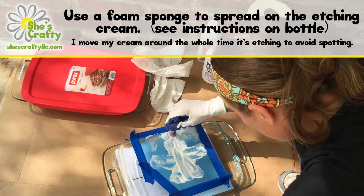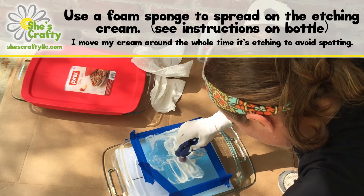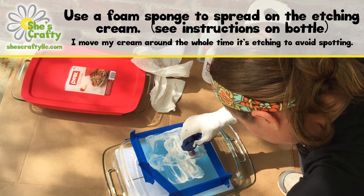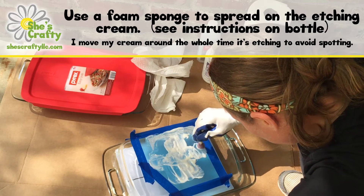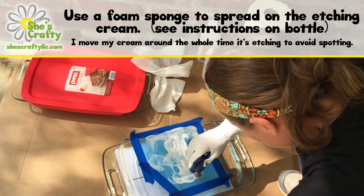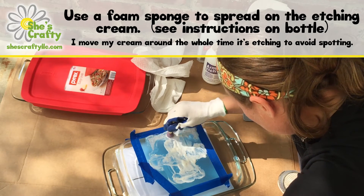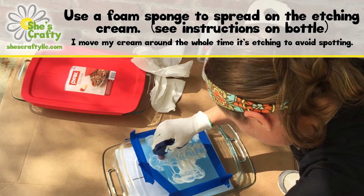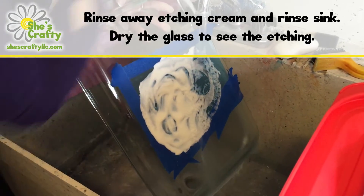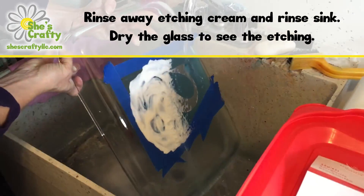I did this for five minutes but cut that out of the video. Just keep moving it around the whole time. Once that time is up — whatever the directions on the bottle say, I did five minutes for these — you're going to want to rinse it. Use a utility sink if you have one, otherwise use your kitchen or bathroom sink. Make sure you keep it nice and diluted so it doesn't etch your sink, and rinse out your sink as soon as you're done.